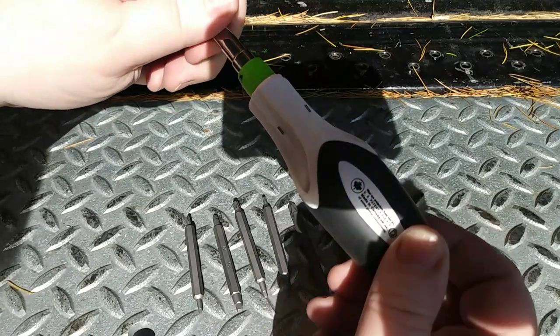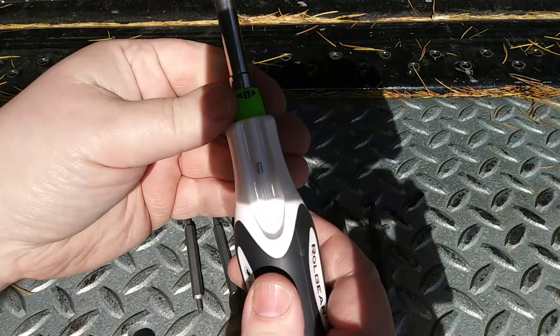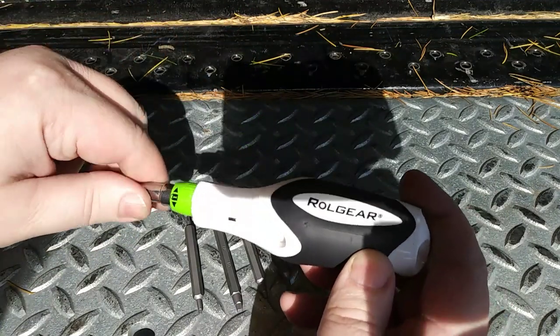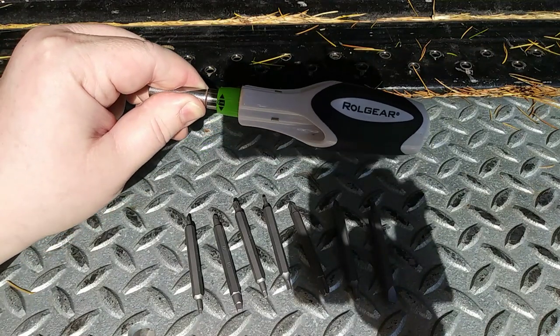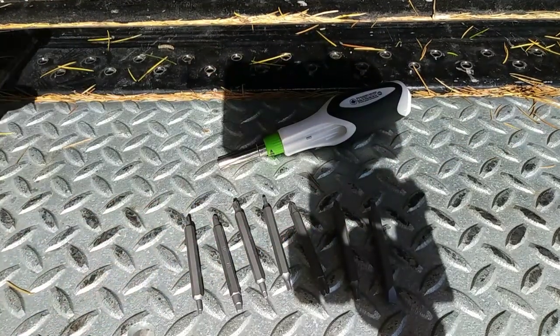Like I said, it's gearless — you don't hear anything because there's nothing to hear. It ratchets, it's reversible, and then there's a real fine adjustment for totally fixed. That works very smoothly. There is less back drag on this with the gearless mechanism than there is on, say, this Milwaukee ratcheting screwdriver.